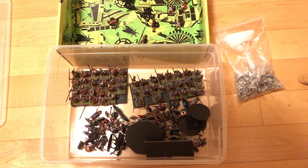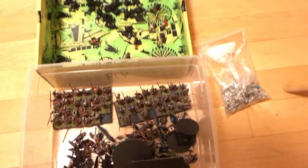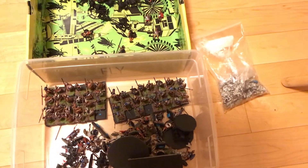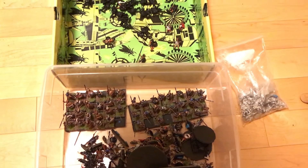I wanted contrasting armies. So the Greeks have been sitting on the back shelf, and I thought Greeks versus Macedonians was just going to be too samey gameplay-wise - just too heavy, too similar.